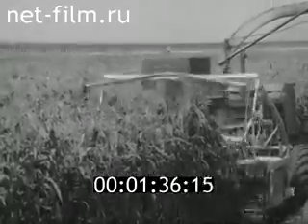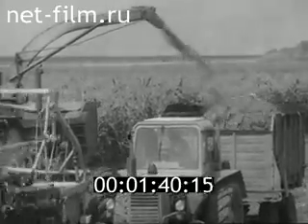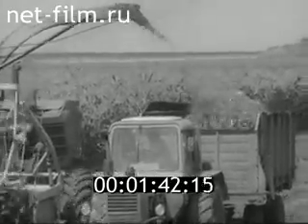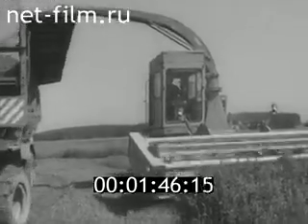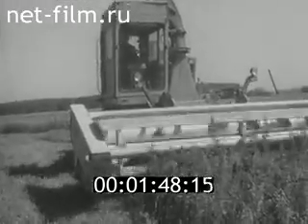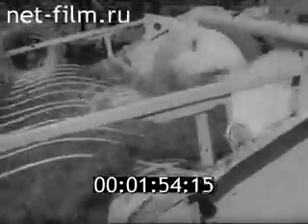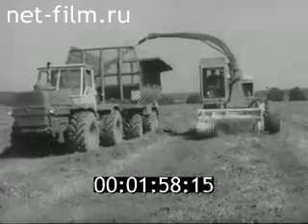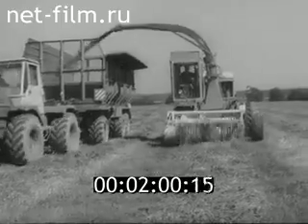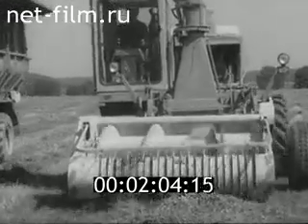At the same time, the plants are mixed in transport. The main part of the KSK-100 is the pickup unit, which is used for cleaning plants from the windrows. The mass of each windrow should not exceed 6 kg per meter.